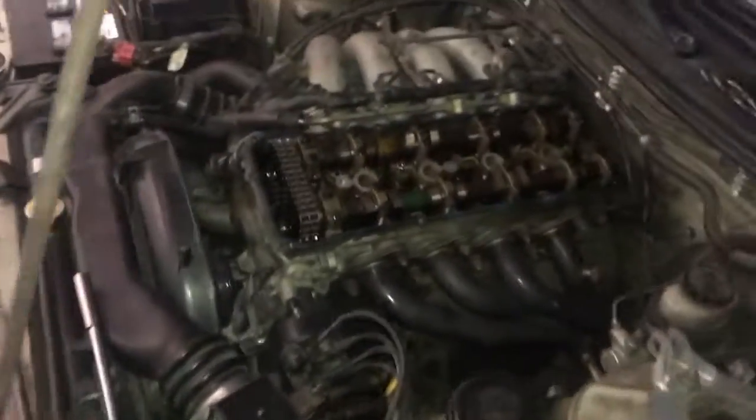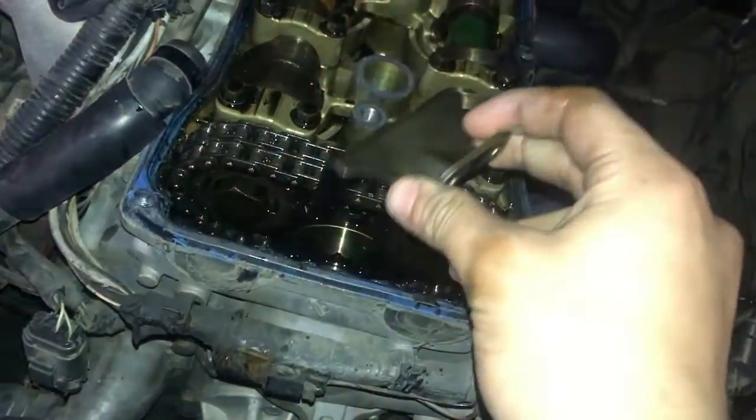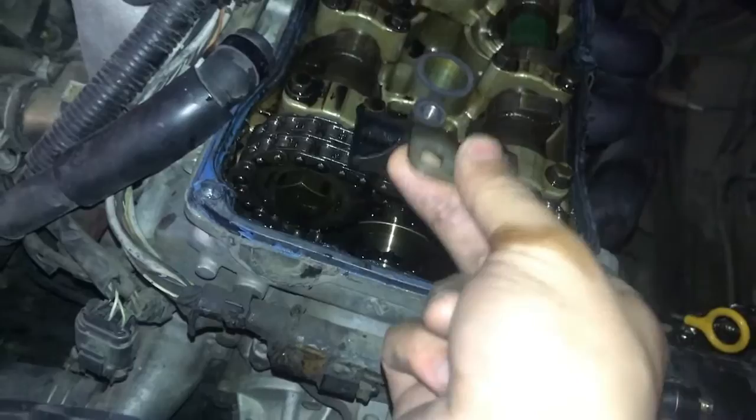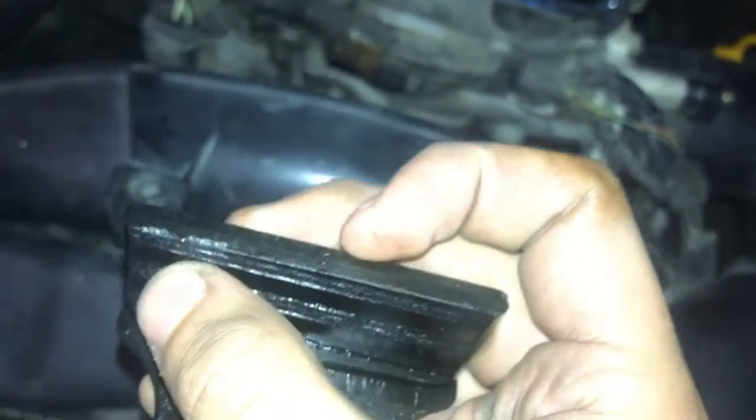I'm gonna just put the valve cover back on. I'll probably play a clip right now if I didn't delete it. It was like that. See this - it looks like those lines are probably where the timing chain was hitting, you think? I think - probably, could be. I'm not sure, it could be actually.